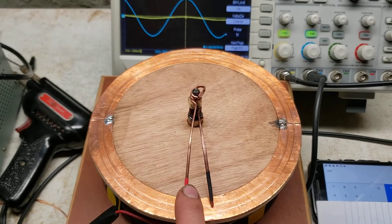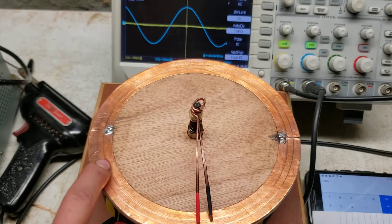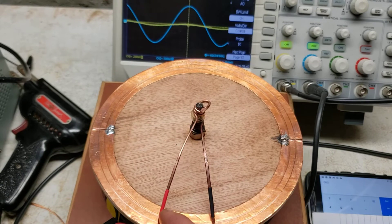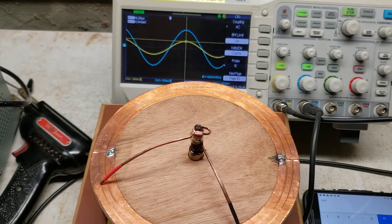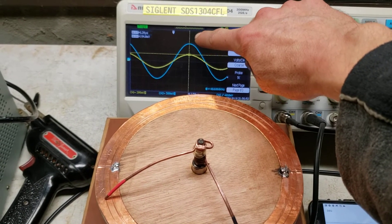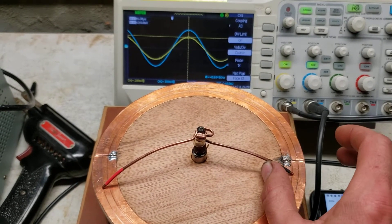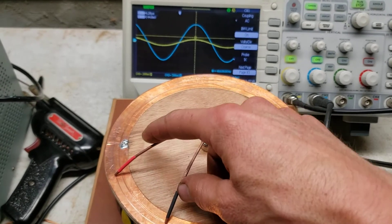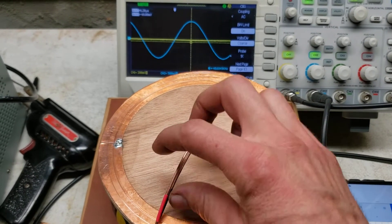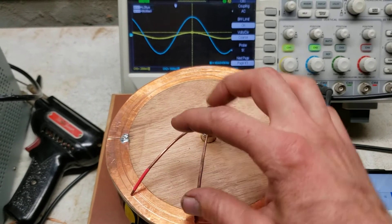I'll always be measuring with my red probe clockwise of the black across any circuit element, whether it's the inductor or a resistor. When I measure clockwise we get a positive correlation. The blue is the reference signal for keeping the scope synchronized and the yellow is what we're measuring. So we can see the more we measure, the stronger signal we get. If I reverse the probes, it goes negative — so we can measure positive and negative voltages all around this dial.